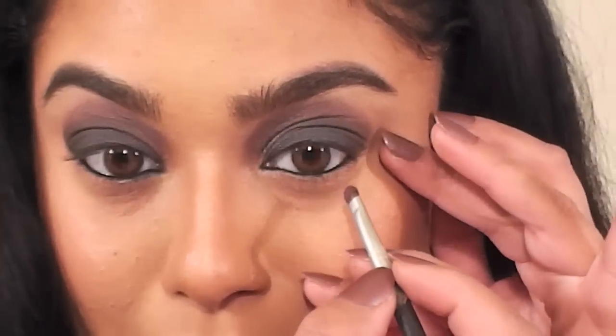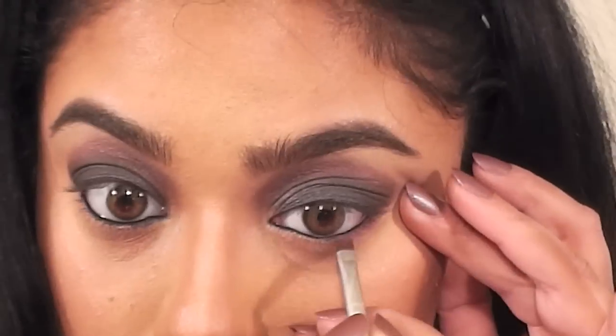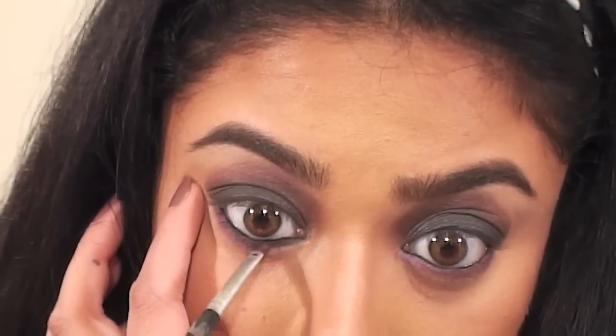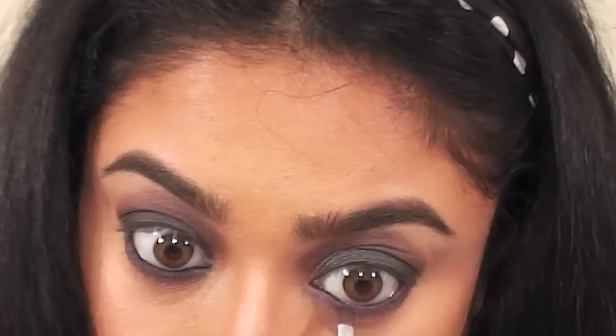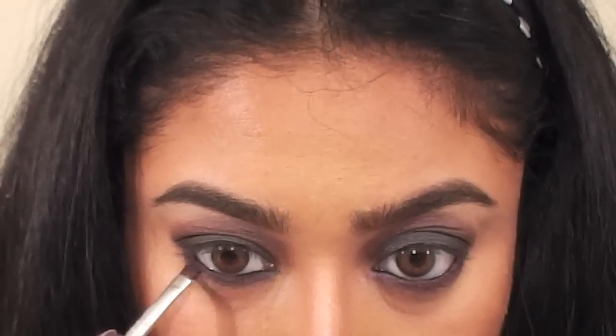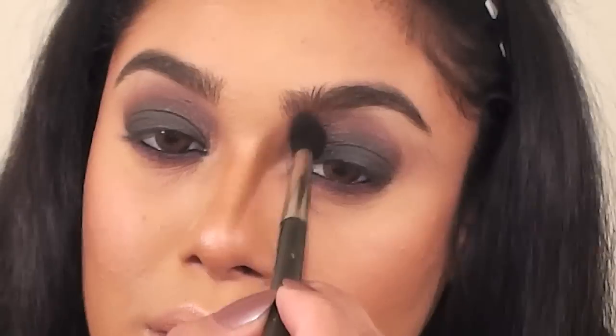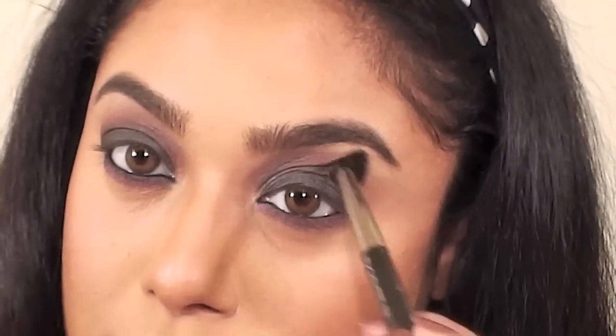Next, I mixed the purple, cranberry, and gray shadows and used a small eyeshadow brush to smudge out my lower lash line. And now, to soften the edges of the eyeshadow, I'm going to use a clean MAC 224 Fluffy Blending Brush.